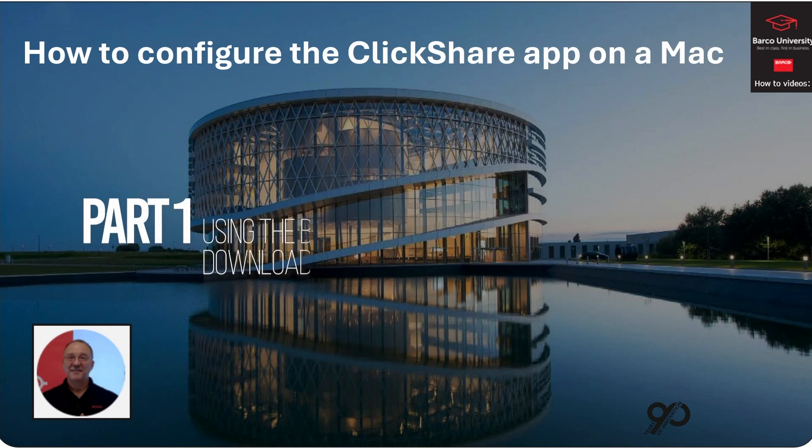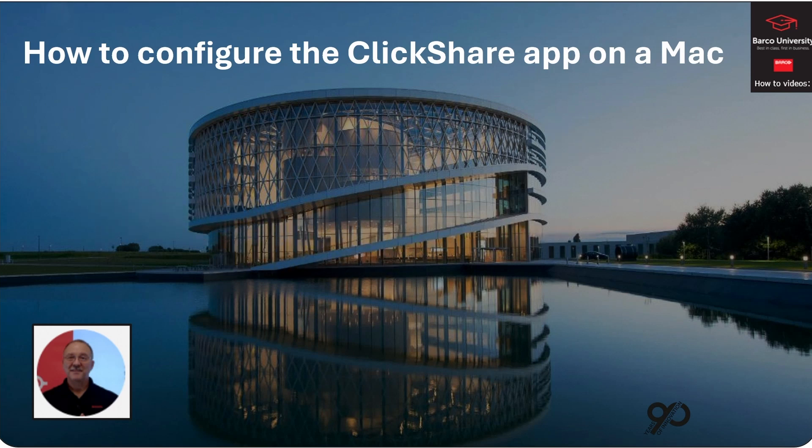Hello, I'm John with Barco University, and in this how-to video we're going to learn how to configure the ClickShare app on a Mac.